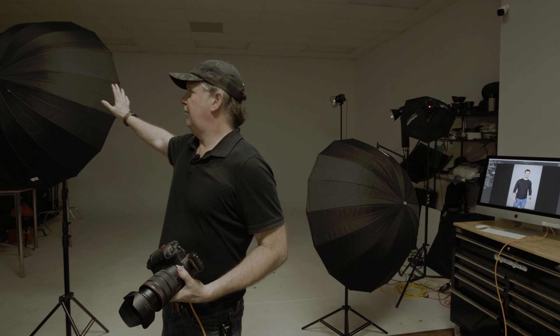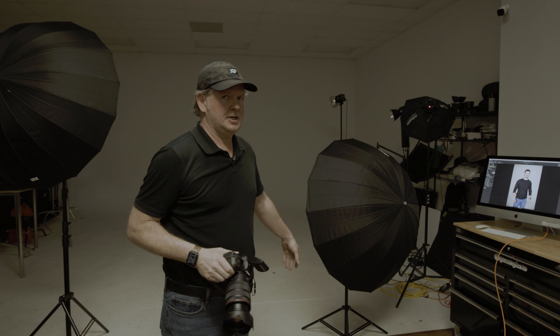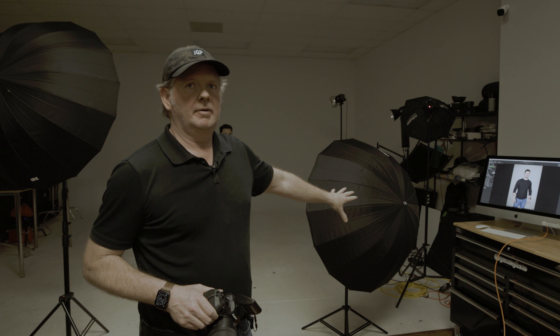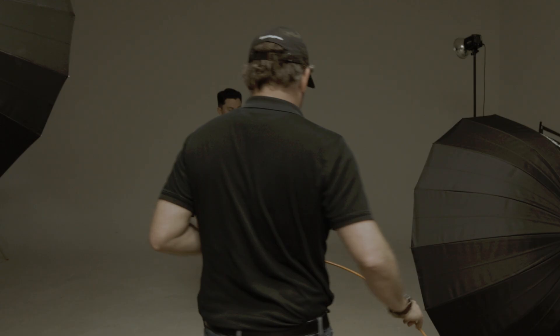For our second setup, I've raised this light up probably about two feet and kept it at the same 50% power as our initial image. Then I dropped the other one down about two feet and lowered it to 30% power. We'll do a couple of shots and hopefully we'll have a little falloff on one side, which will give us a little more visual interest.